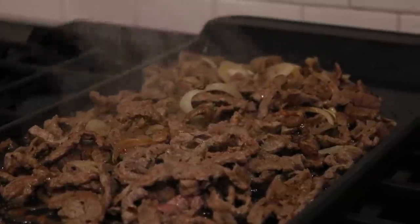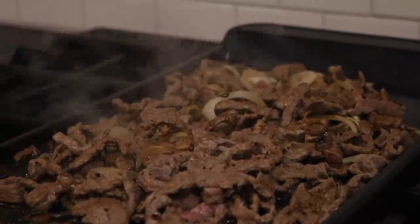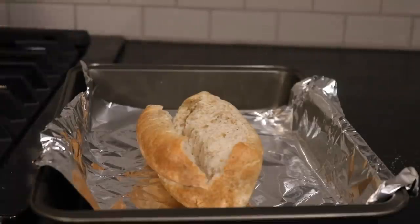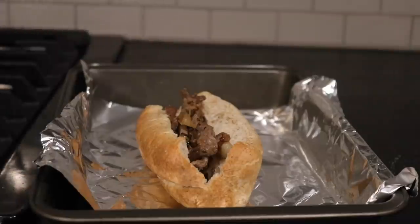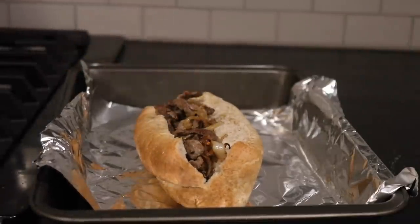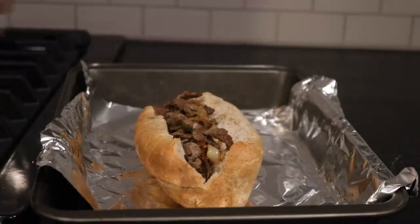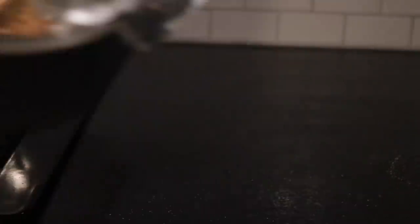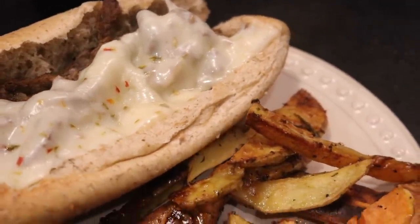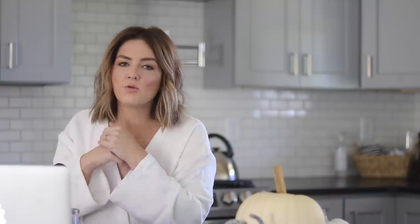After your meat and onions — and peppers if you're using them — have cooked, take a sub roll and stuff it with your steak and onions. You can top it with Cheese Whiz, provolone, swiss — I used pepper jack because that's what I had. Broil it for a minute or two and that's it. Nice Philly cheesesteak with some delicious fries.